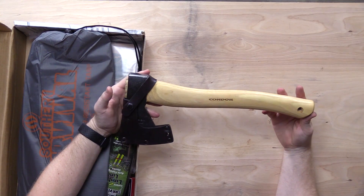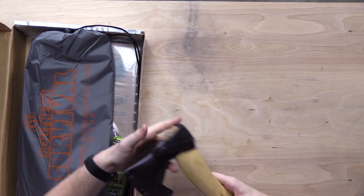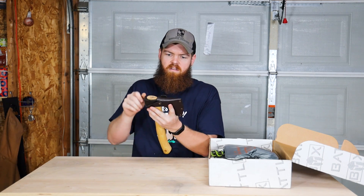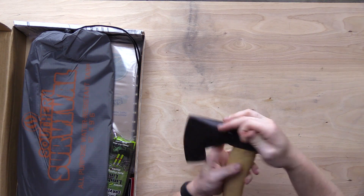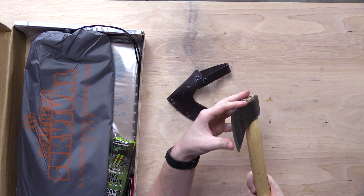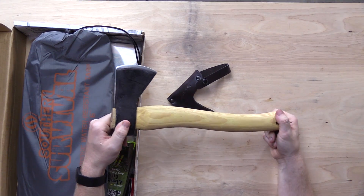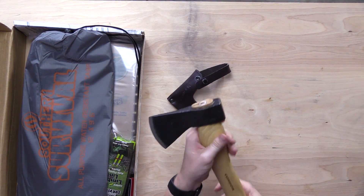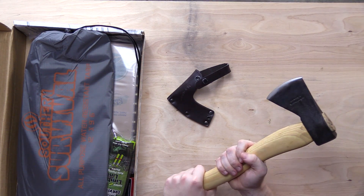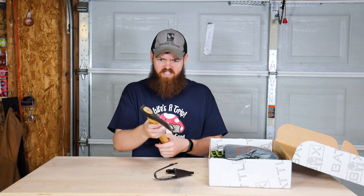So this axe, or I guess it would be more like a hatchet, is made by Condor. It has a really nice leather sheath. It's pretty sharp. This looks really nice. It has a nice heavy handle — the handle is really thick too.